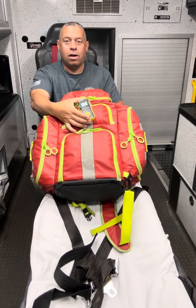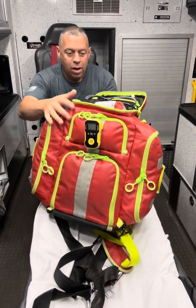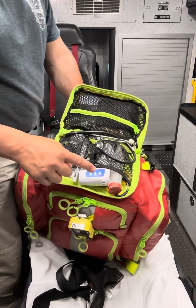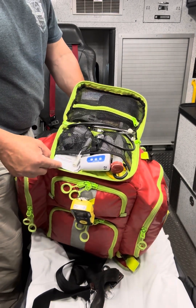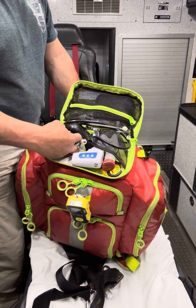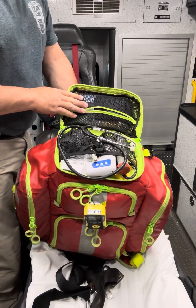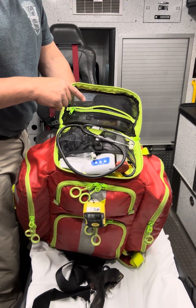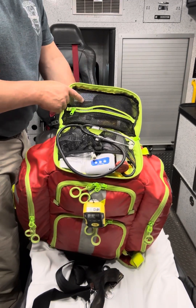We have a carbon monoxide detector on the front, clipped to the top. Those will be our supplies that we use pretty much on most calls. We have a thermometer, a sharp dart, a pair of trauma shears, patient data forms, a pen, a pen light, and a headlamp for dark areas. We have a stethoscope and blood glucose monitoring. We also have oral agents to treat hypoglycemia, a bag of D10, and a primary drip set.